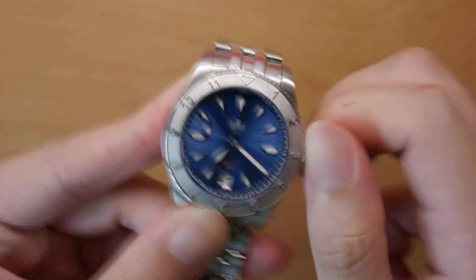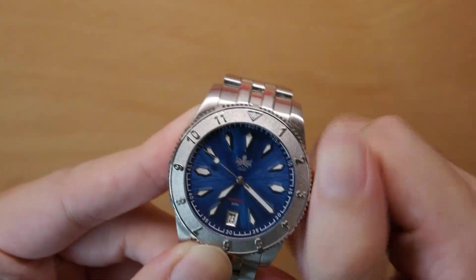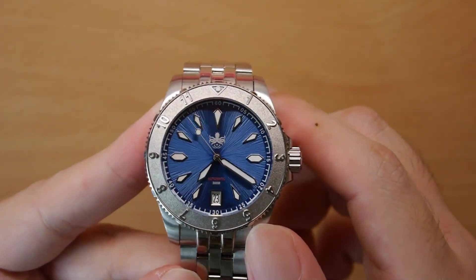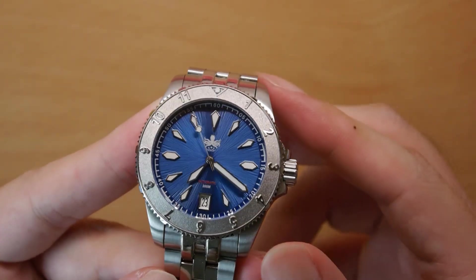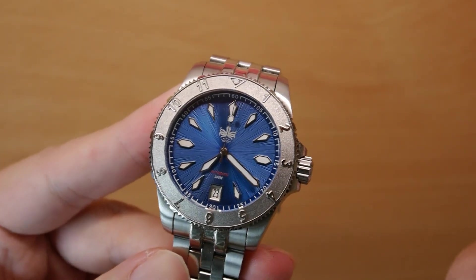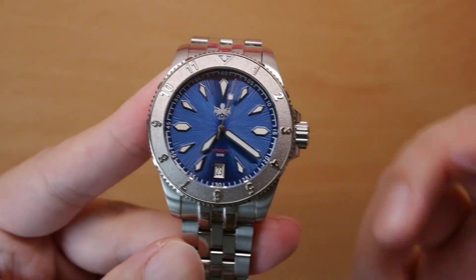It's a very reliable workhorse movement — comes with a date function, quick-set date function, hand winding, and everything. Kudos to Fibus for choosing this movement. It's a great pick for a 200-plus USD watch.